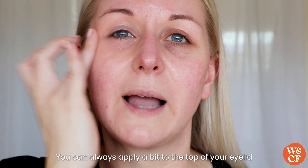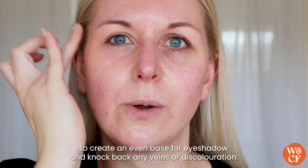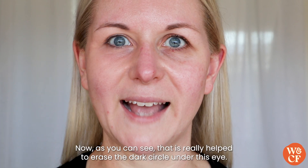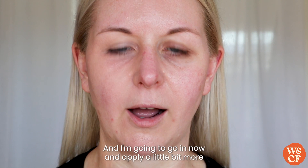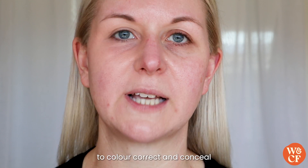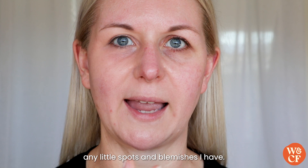You can also apply a bit to the top of your eyelid to create an even base for eyeshadow and knock back any veins or discolouration. As you can see, that has really helped to erase the dark circle under this eye, and I'm going to apply a little bit more to colour correct and conceal any spots and blemishes.